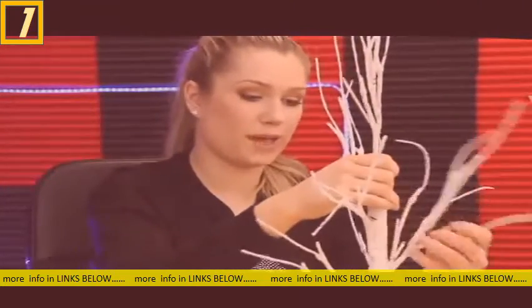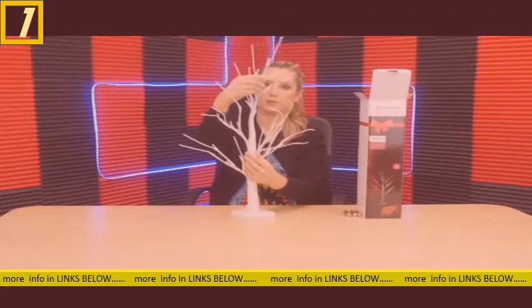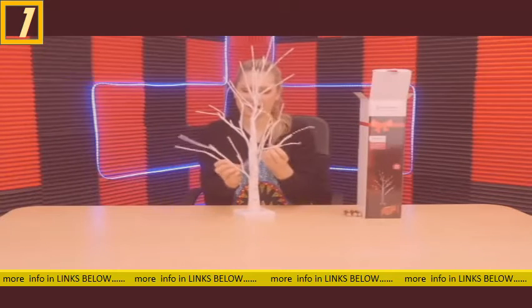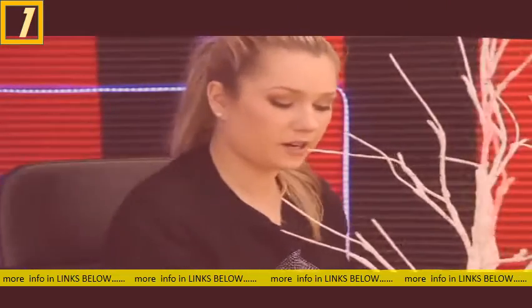You can use it as a nightlight since it's LED — a cute little nightlight. Now it's looking more like a tree. All right, now that we've got it all in shape here, we can flip it over.